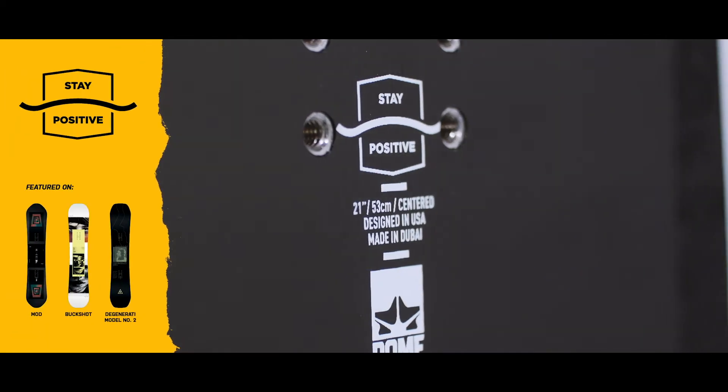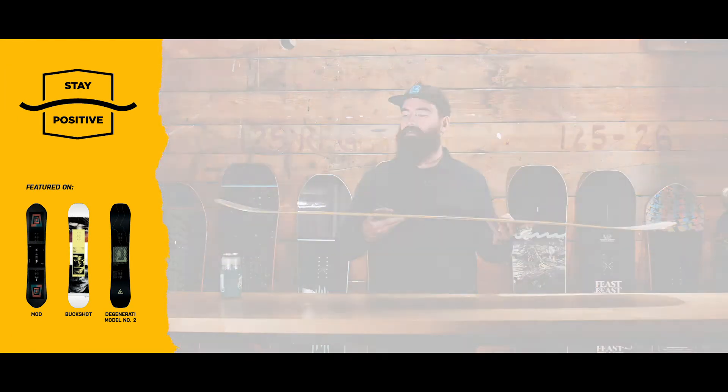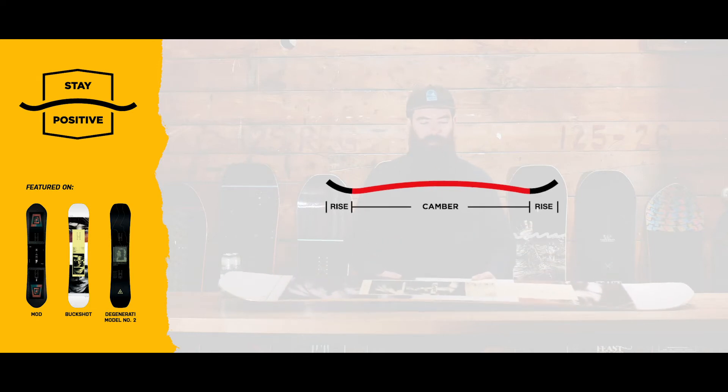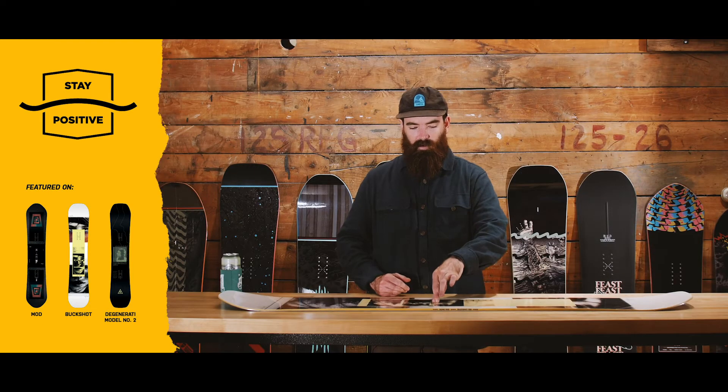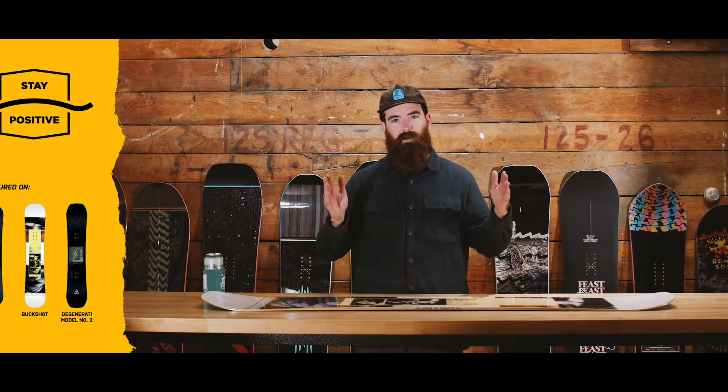This must be positive camber — my favorite. Right here I have the OG tried and true positive camber. It's your more traditional, predictable, powerful profile, and as you can see here, it is all loaded up — snap and pop. It's going to be used in a lot more of our freestyle-oriented park boards, and largely found on True Twins.